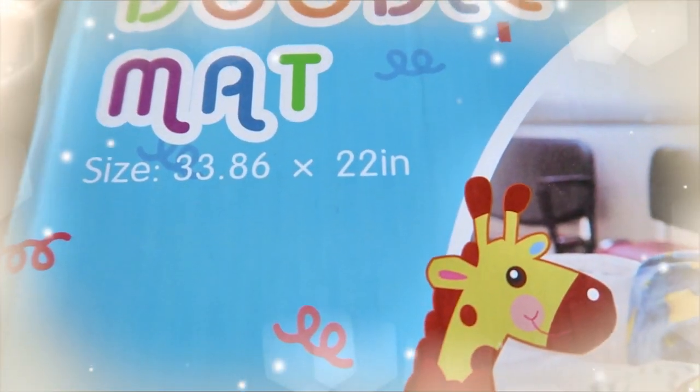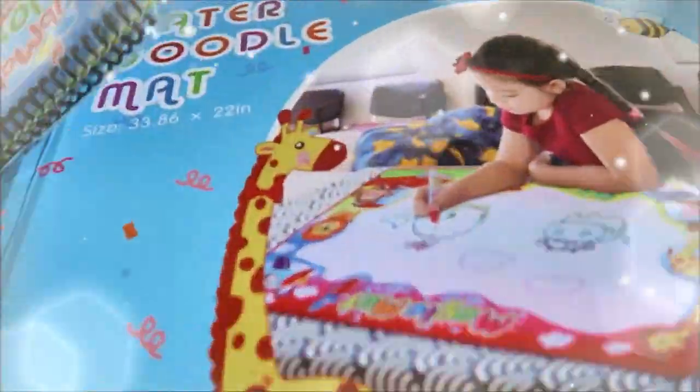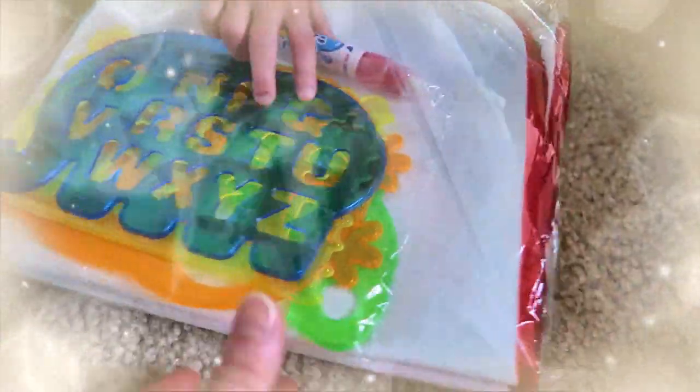This is size 33.86 by 22 inches. Here's the mat, here's the drawing template, and a pen.